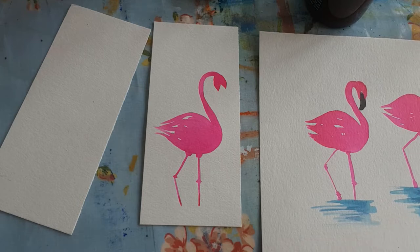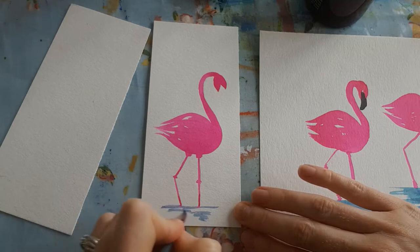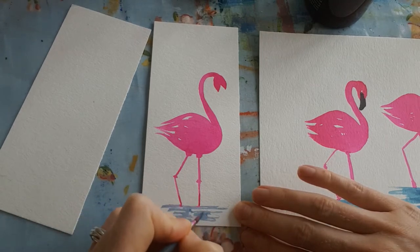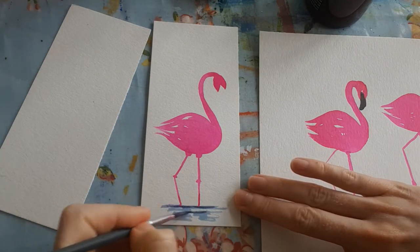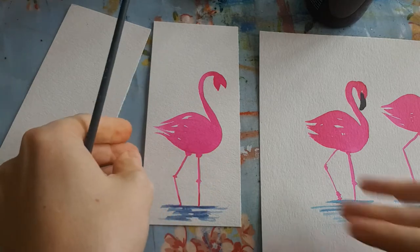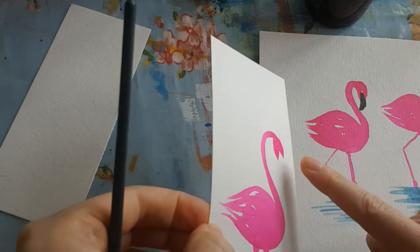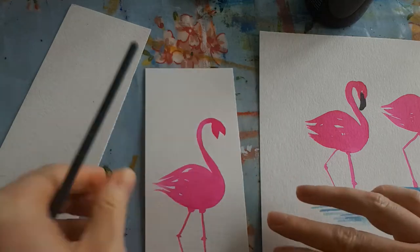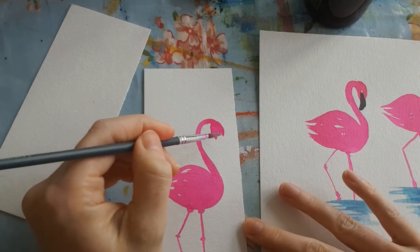Clean your brush, grab some blue, and then my favorite bit is just swishing from side to side. Eloise thinks this is really messy! Just give an impression of water - leave some white in there for reflections. Then get a slightly darker shade and do some darker lines going across. Now I'm going to check if the beak area is dry. If I shine it into the light I can see it shining, which means it's wet. If it's not shining it's dry - and you can touch it too.